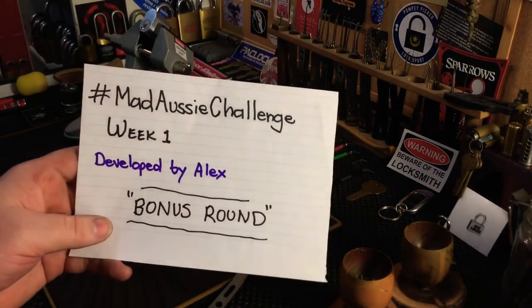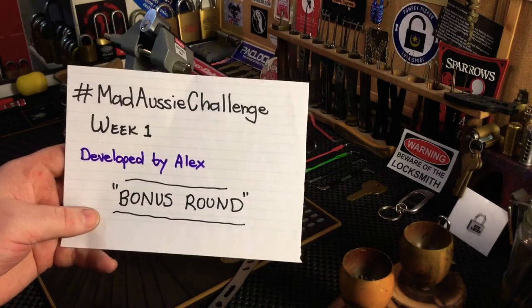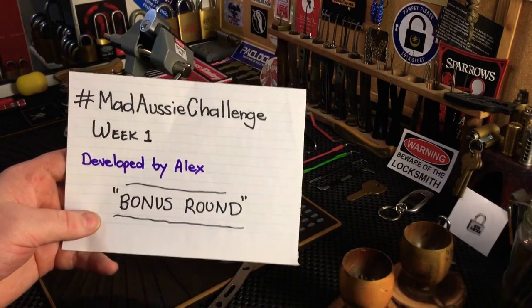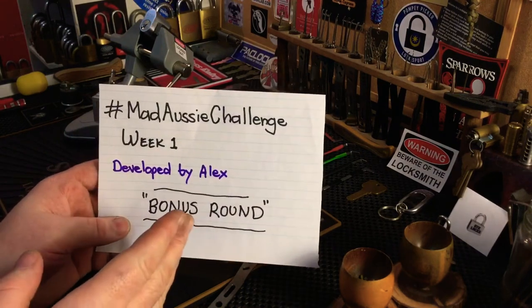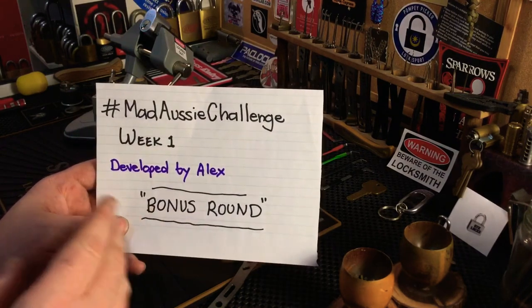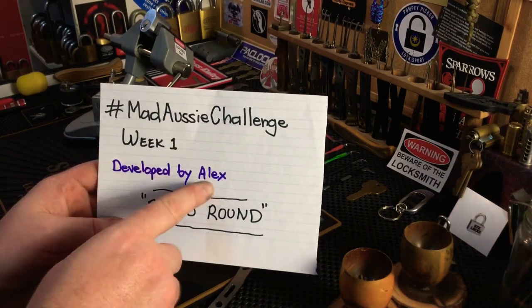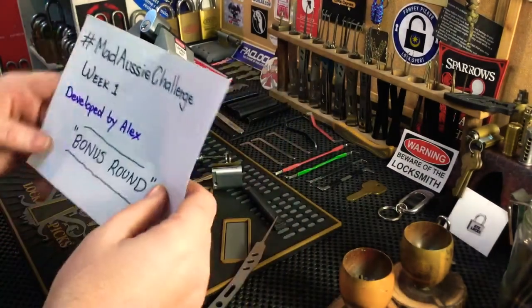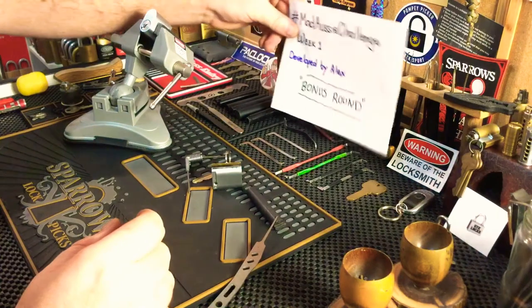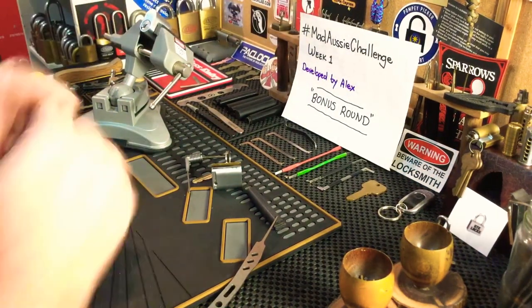Anyway guys, that's it from me. Please join in on the Mad Aussie Challenge and hashtag it. We're still in week one — I think it runs out Thursday. Alex has extended it by a week so it'll be due Thursday. If you have any questions, Alex is on Discord, or you can leave them in the comments. Alright guys, that's it for me — I'll see you on the next one, take care.